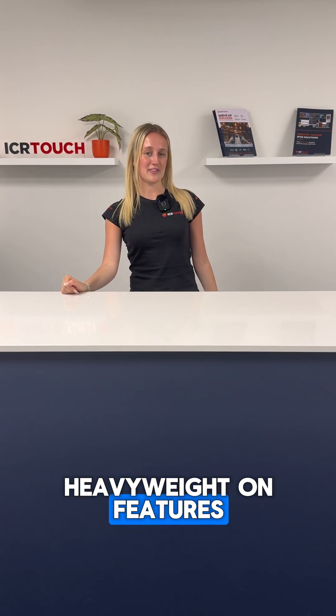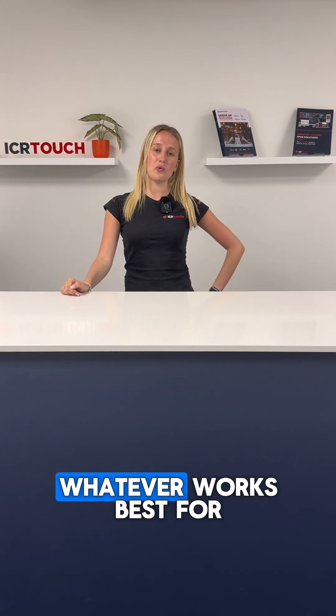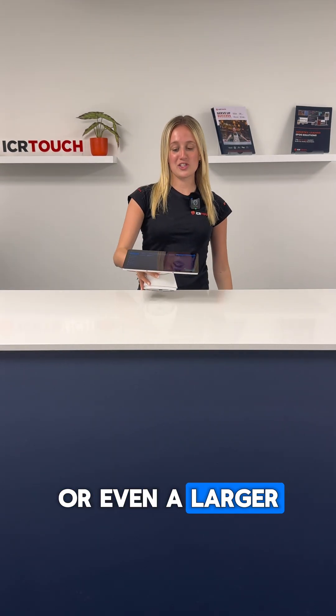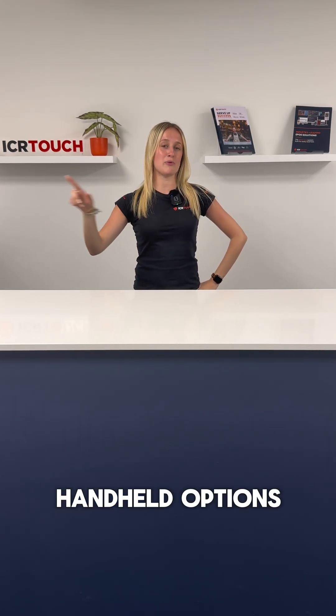Lightweight on hardware but heavyweight on features. Touchpoint Lite is designed to work on lightweight hardware but there's plenty of flexibility so you can choose whatever works best for your business. Whether that is something handheld, attached to a lanyard, or even a larger screen on a static stand, there's something for every setup.